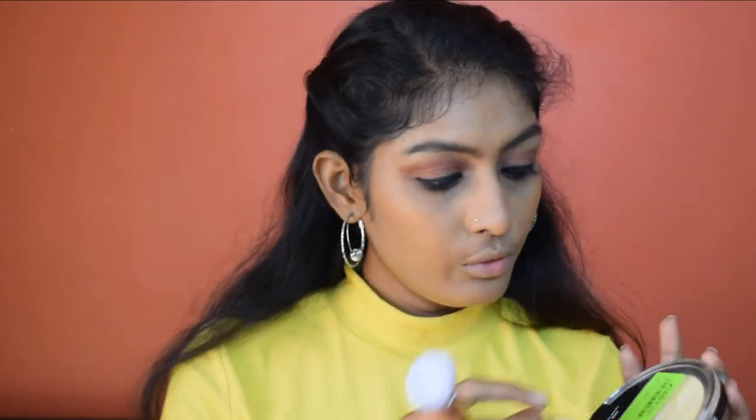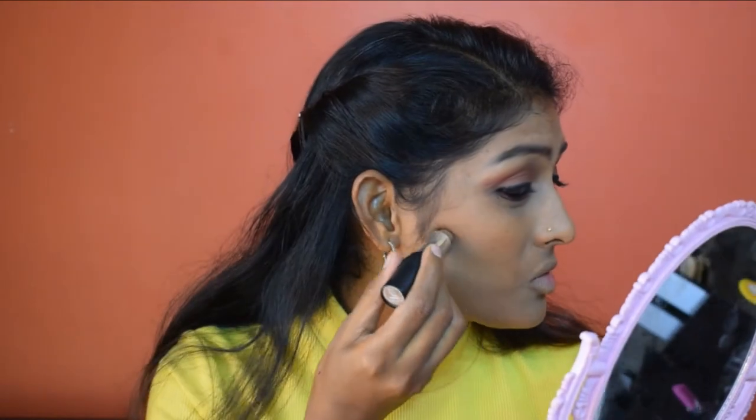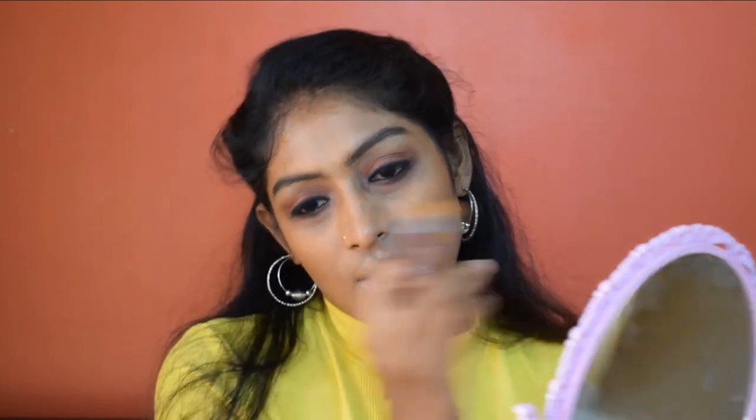Continuing with the face — I'm using the contour brush and the Wet and Wild contouring kit to bronze my face. Doing the same on the Club Factory side, though I don't love this brush since bristles keep coming out. For the contour stick I'm using the NYVega contour stick, blending with the contouring brush. This Club Factory brush disappointed me the most — you can see bristles appearing as I use it.